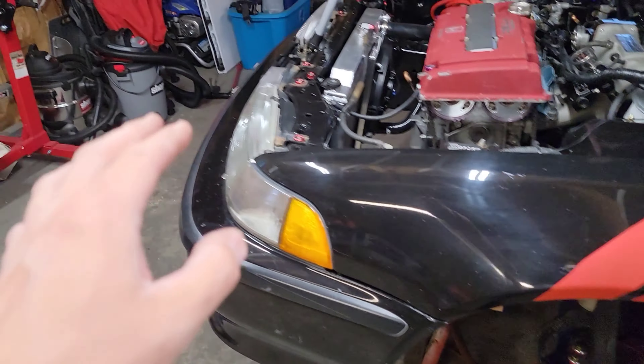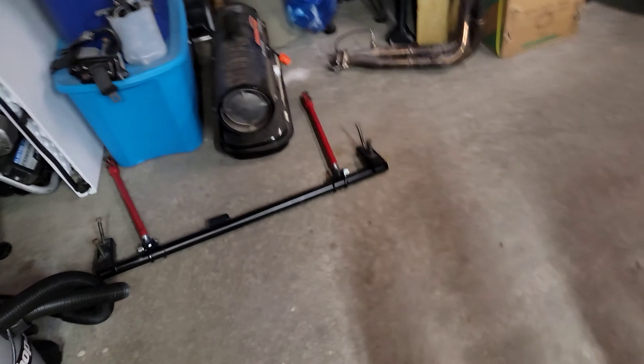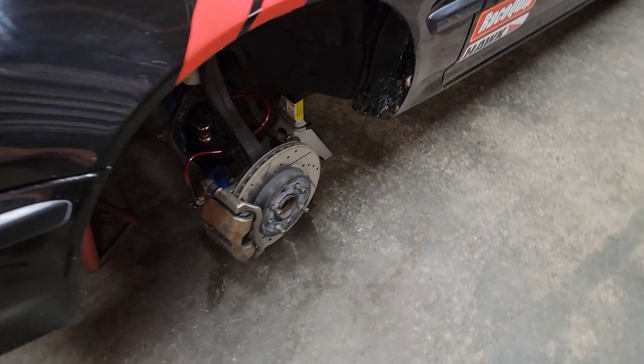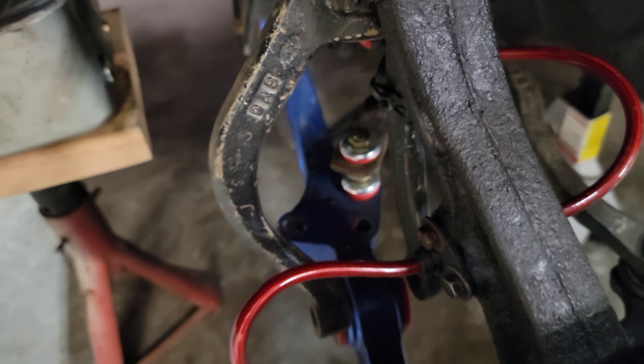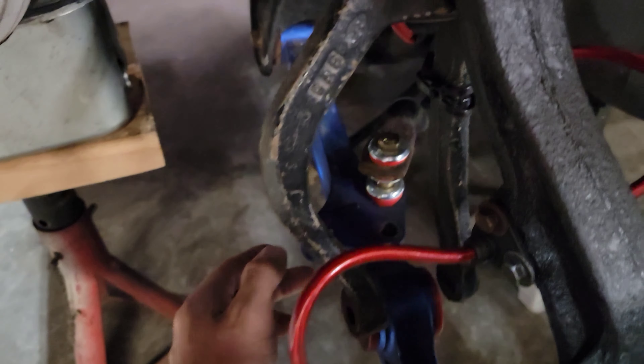After we took the bolts out, we found out that because this is a solid-mounted setup with the traction bar not having bushings, it actually pulled the threads right out of the control arm. There are literally no threads left in either one of those holes — completely junked out.